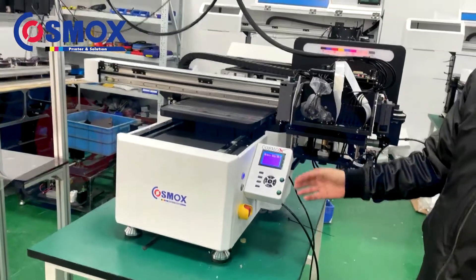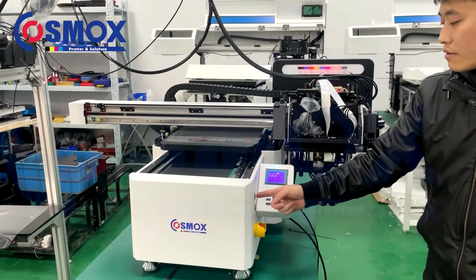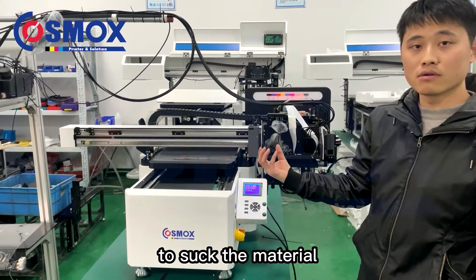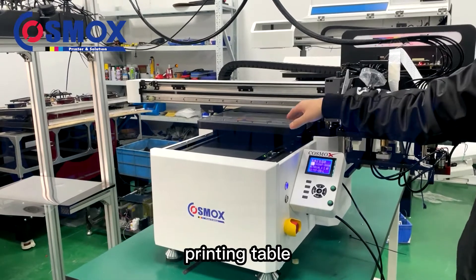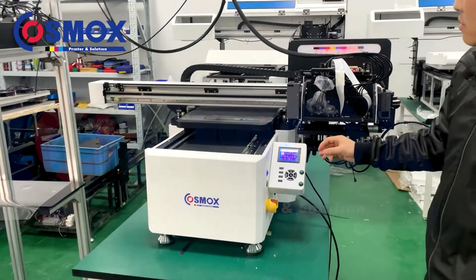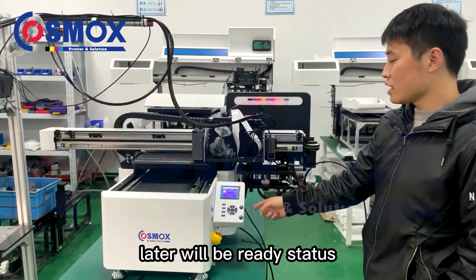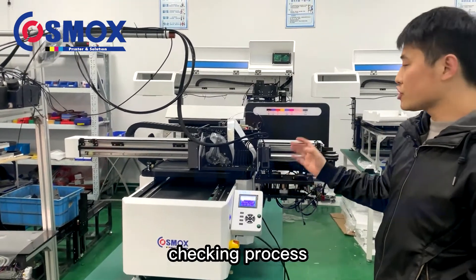Here is the vacuum printing table. I am pressing the vacuum button — the air will be working to hold your material flat on the printing table. It will go to self-detection first, moving and then becoming ready. It is now in the self-checking process.